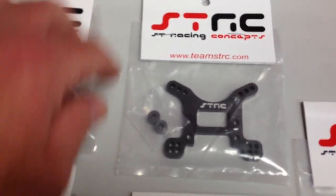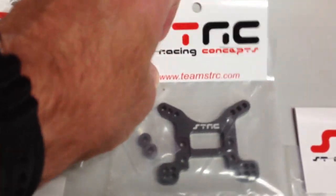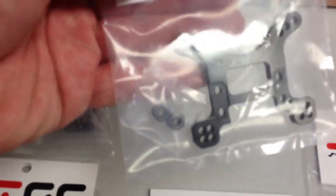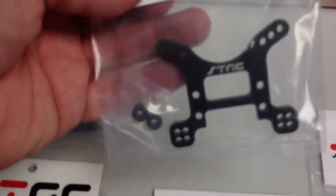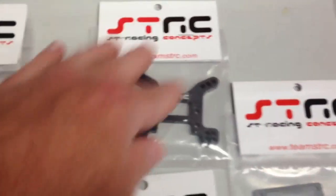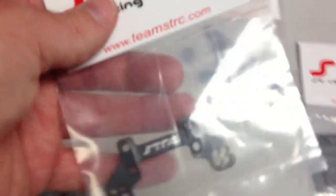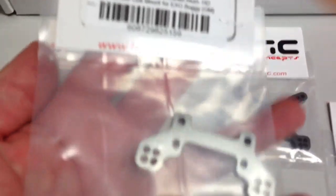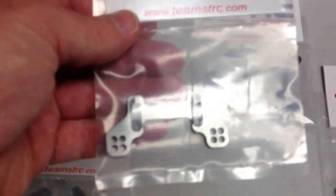This should definitely stiffen up the front and make it a little bit more precise and stronger. Next thing is the front shock tower. It comes with a couple little spacers, probably to space it out from the plastic, which is probably a little bit thicker. Next thing is the rear camber link, which is the rear shock tower, so to speak. I just wanted to add that in just for some strength.